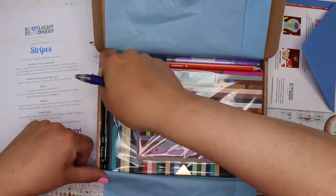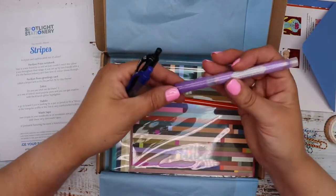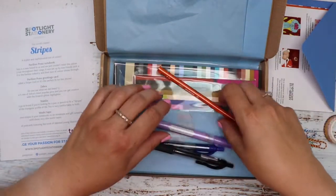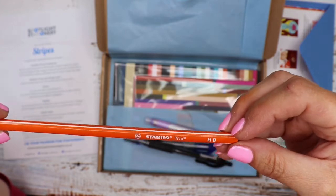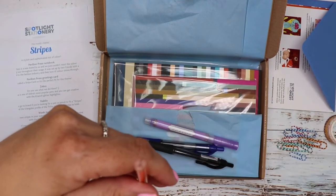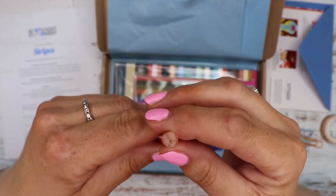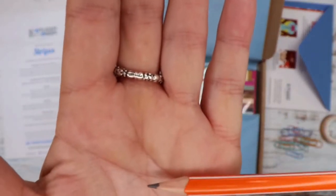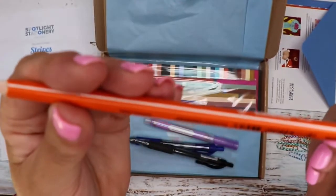Then I can see we've got some writing implements — two pens, a pencil and what looks like some sort of felt pen possibly. Let's do the pencil first — we've got a Stabilo Trio HB pencil, which is a triangular pencil. You can see the tip, the nib of the lead.